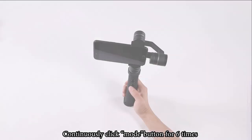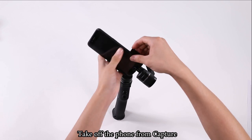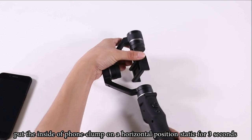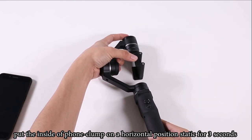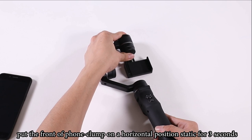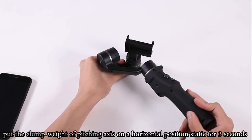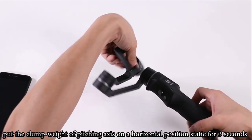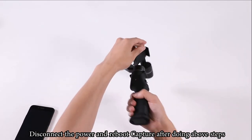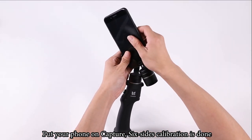6-axis calibration: continuously click the mode button 6 times after booting. Take your phone off Capture. Place the device in 6 positions — outside, inside, back, front, pitching axis clamp weight, and side of the phone clamp — each held horizontally for 3 seconds. Disconnect power and reboot Capture, then put your phone back on. Six-axis calibration is done.